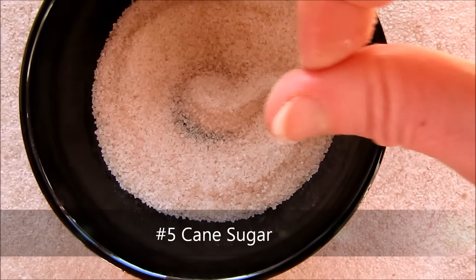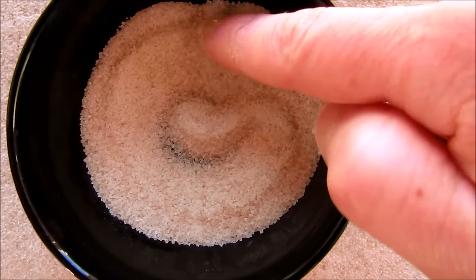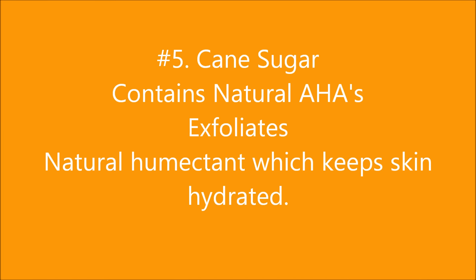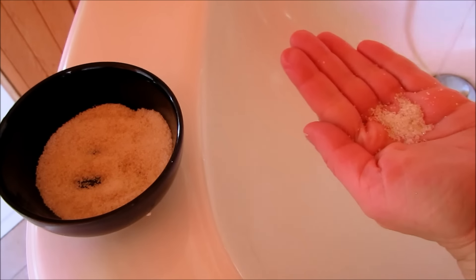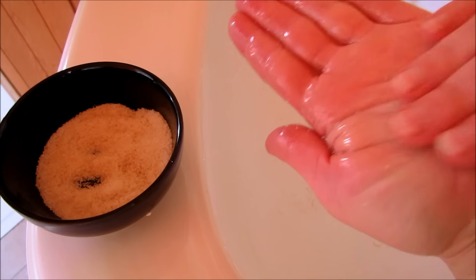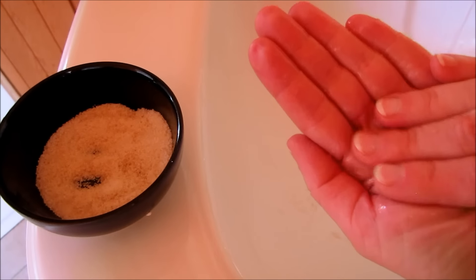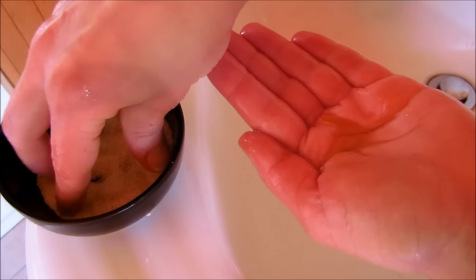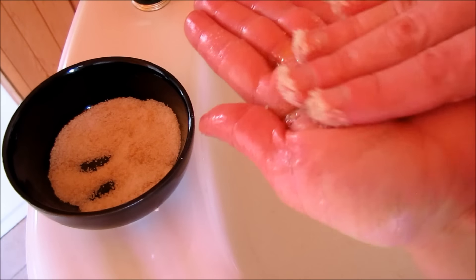And number five is cane sugar. If you need extra exfoliating, cane sugar is a great simple ingredient you can use to exfoliate your skin. Add some cane sugar to the palm of your hand, dampen it with a little water, and start massaging it into your face and your lips — it's wonderful for exfoliating any part of your body. If you need extra moisturizing properties along with the exfoliating properties, add a little oil of your choice to the palm of your hand and then add in your cane sugar. That just exfoliates and moisturizes all at once.